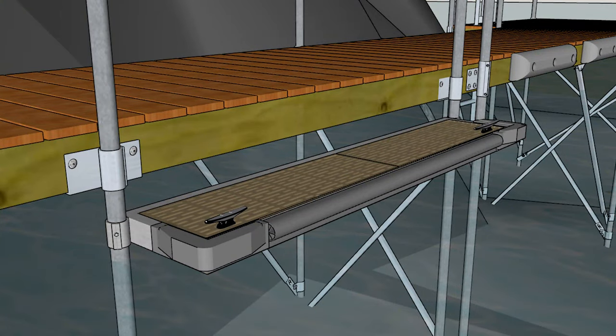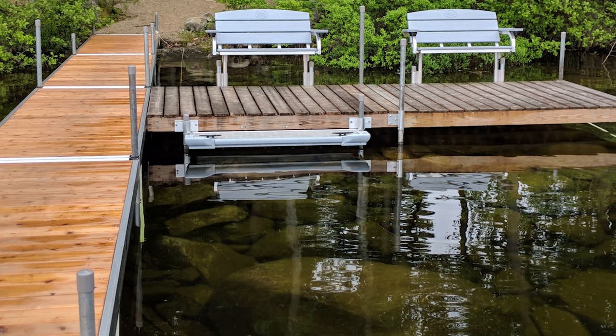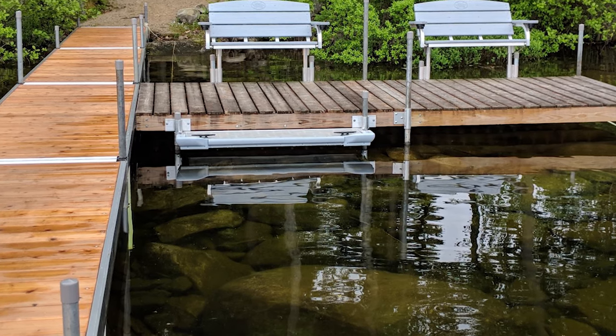The 5-foot boarding step is mounted to two pipes that get mounted to the dock that you already have. These pipes will support your boarding step by passing through the brackets mounted to the side of the dock, through the sockets in the boarding step, and driven into the ground below.